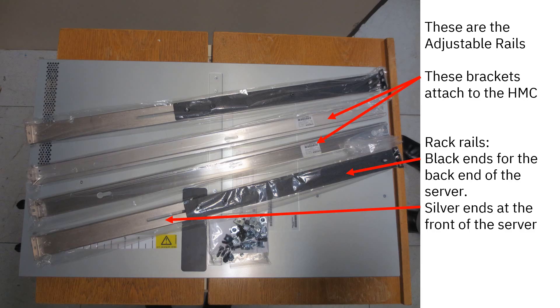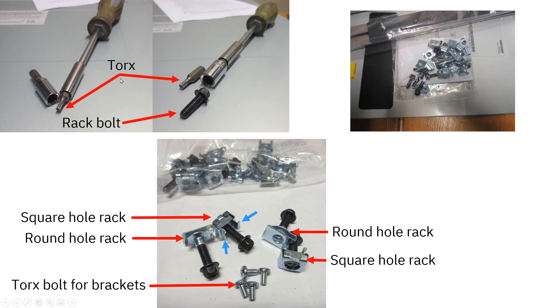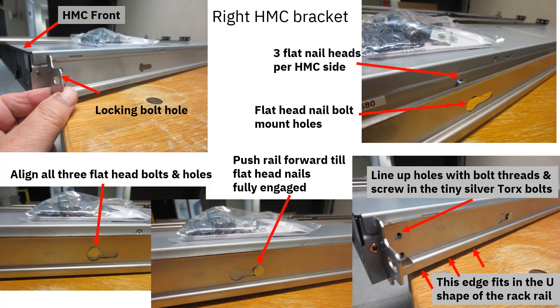Now a quick look at installing the rails and the HMC - it's pretty simple and quick. Get them out of the packaging and you'll find the top and bottom rack rails. In the middle there are two brackets that attach to the HMC itself, and a plastic bag with nuts and bolts. You will need a torque screwdriver - I think it's 20 and maybe 16 as well. The package includes regular rack bolts and bracket clips for both round-hole racks and square-hole racks. The two little blue arrows show you this is the square-hole one; the clip that slides in the side is for round-hole racks.